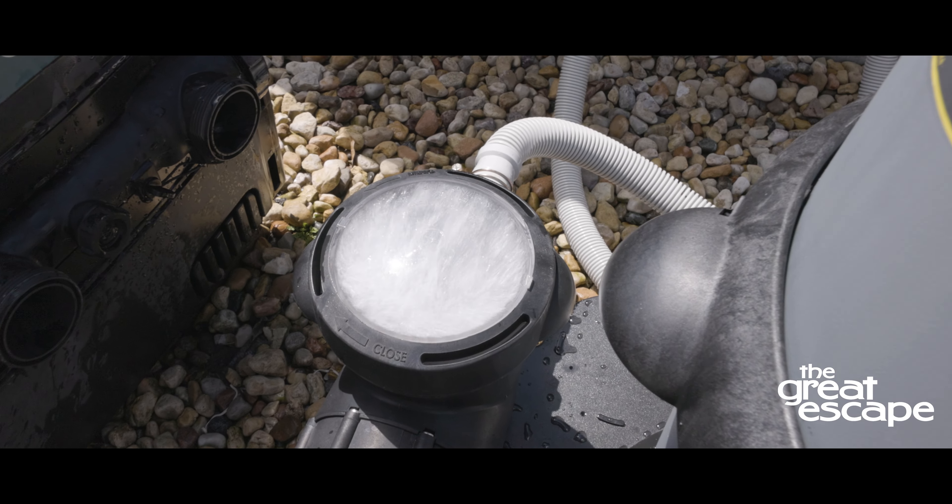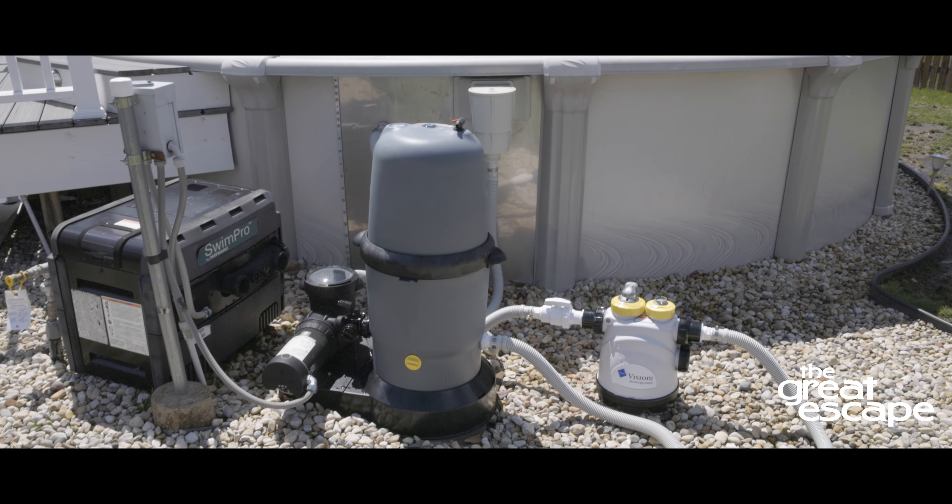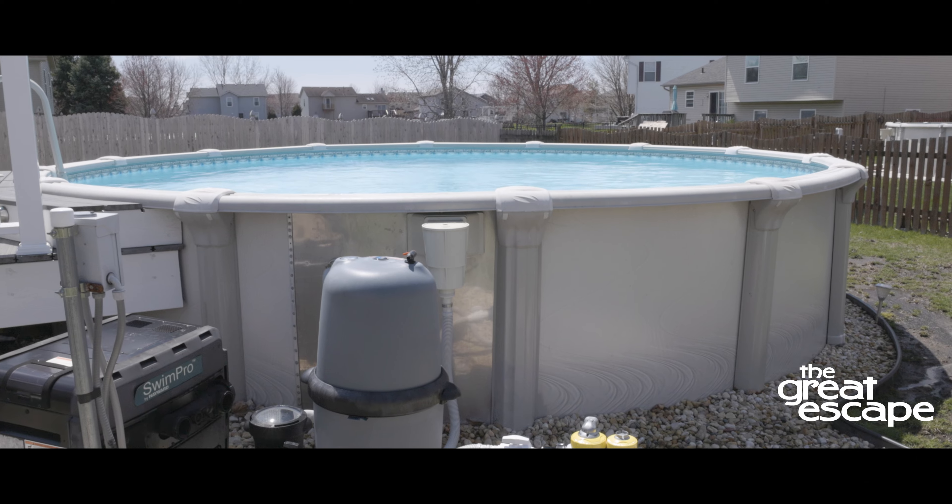Every day, run the pump and allow the water to circulate through the filter system at least 8 to 12 hours. For best results, 24-hour circulation is recommended.